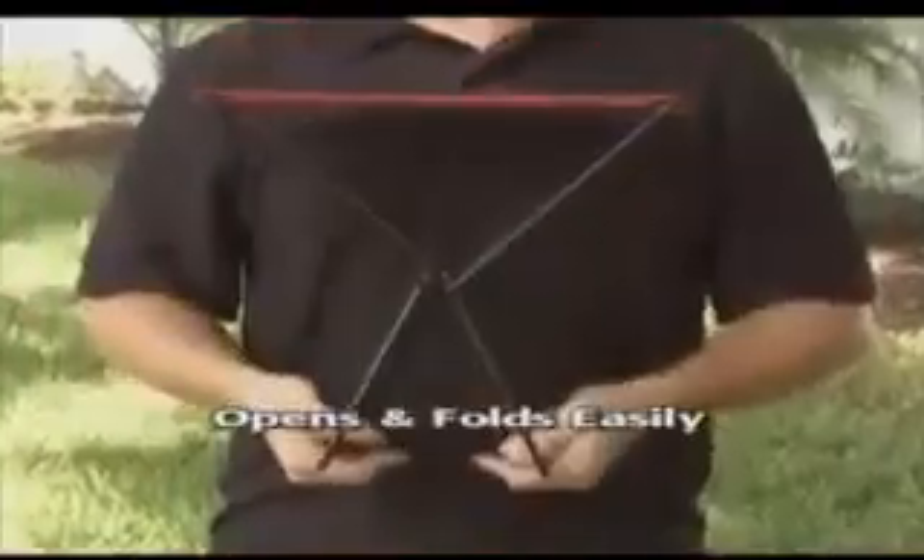Hi, Adam J. here for the Pocket Chair, the convenient and compact chair that folds up and fits right in your pocket. Lightweight yet heavy duty, the Pocket Chair opens in a snap and folds up with ease.